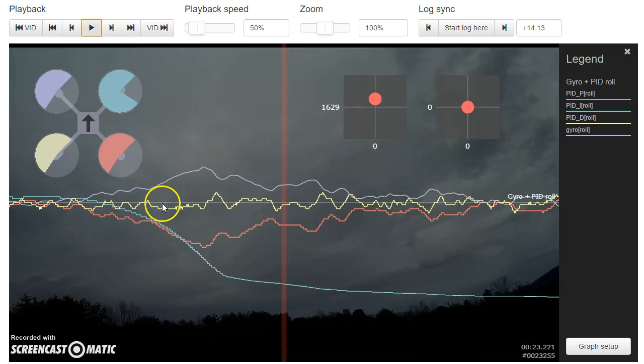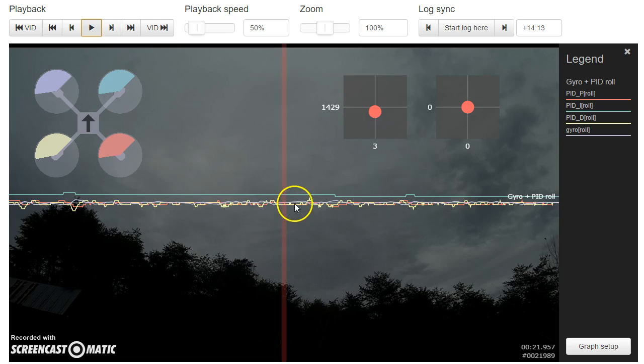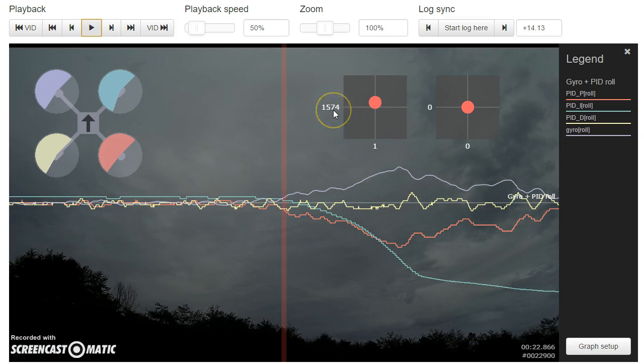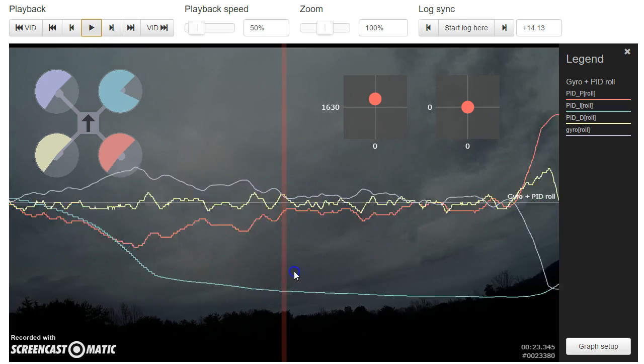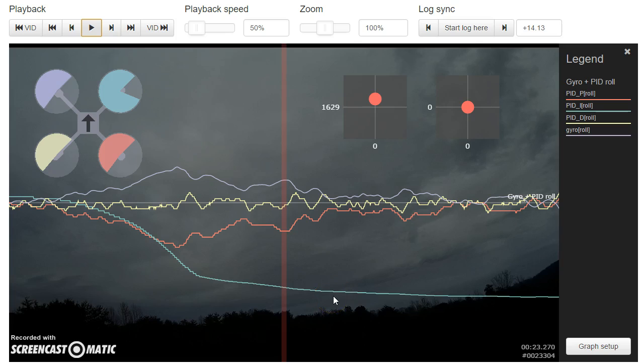Right here we can start to see something happening. As we raise the throttle, there's a little bit of positive I term — that's normal, the I term compensating for a little bit of bias while flying. P and D are relatively small. Then right here, look at the throttle position — 50 and 70 — the I term just falls off a cliff. The I term is now beginning to correct for some error or bias that has started occurring. The P term does the same thing, and now notice the gyro is showing us starting to drift to one side. P and I are trying to compensate, and I goes hard negative until the moment I drop the throttle back down again.